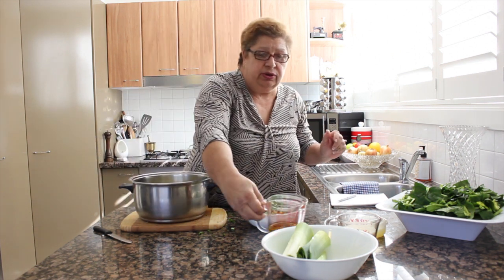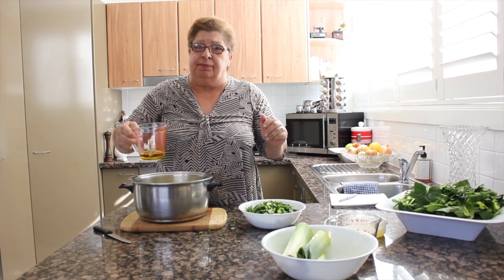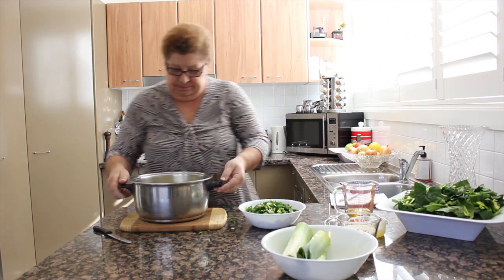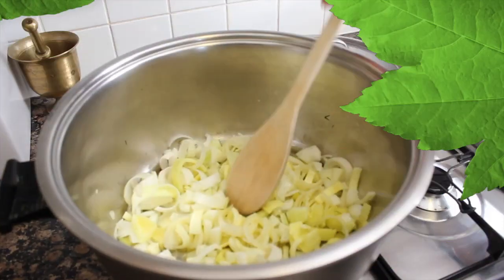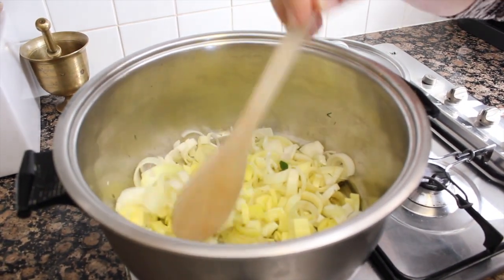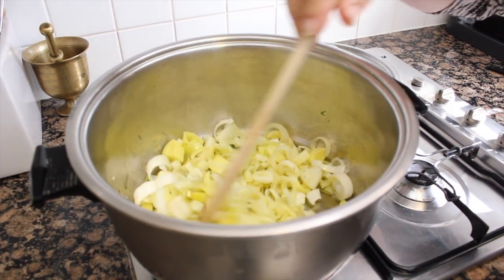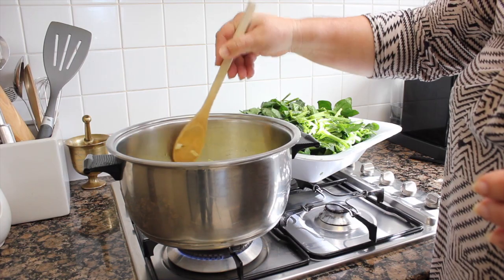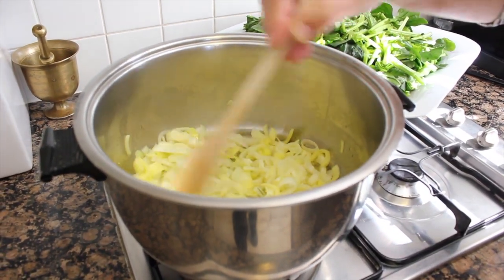I'm going to put some oil — in the beginning half a cup — so we can sauté the onion and the leek. The pot on the stove. Onion and leek here. We have to sauté them until they become a little bit soft. Just a bit soft, not to burn them, just make them soft. Not to change color too much. Very soft there.